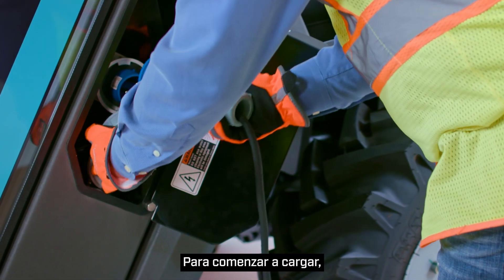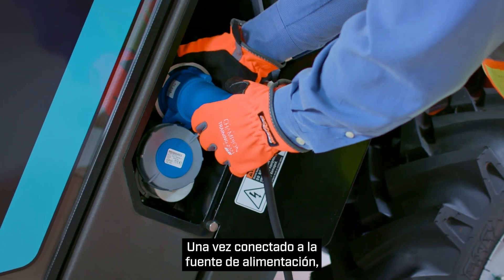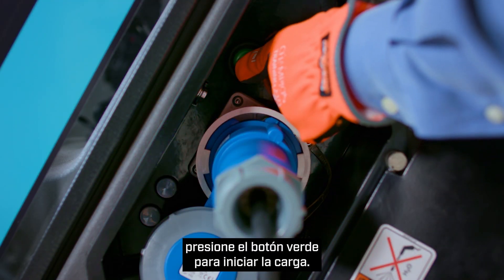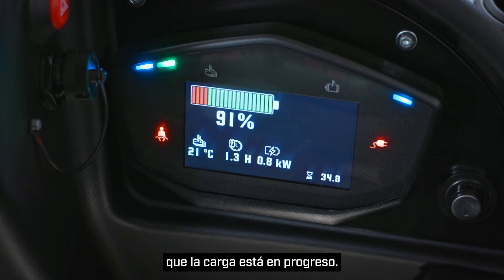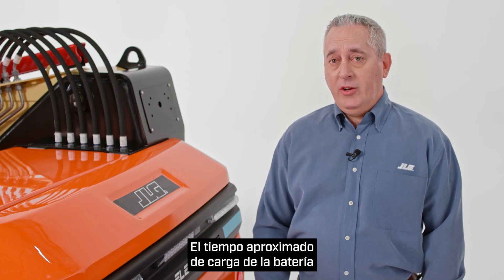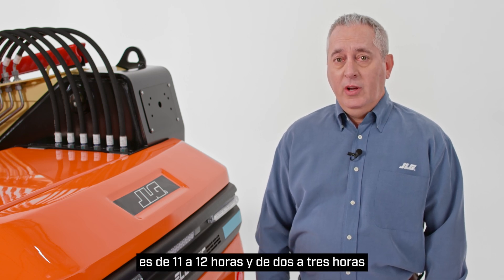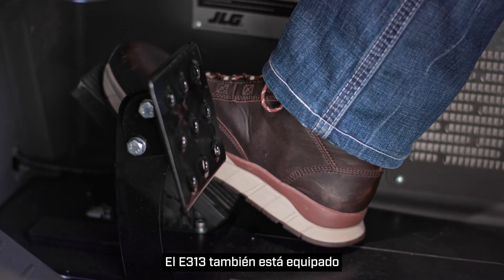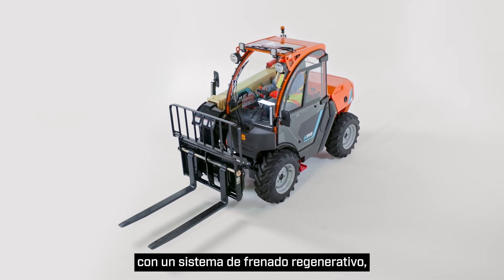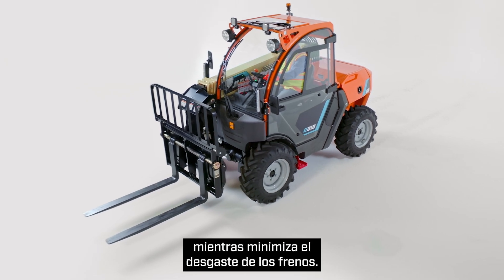To begin charging, retrieve the proper adapter and connect it to the machine. Once connected to the power source, push the green button to initiate charging. The machine display will indicate that charging is in progress. Approximate battery charging time with a 110-volt power source is 11 to 12 hours, and 2 to 3 hours with a 220-volt power source. The E313 is also equipped with a regenerative braking system, which generates power back into the batteries while minimizing brake wear.